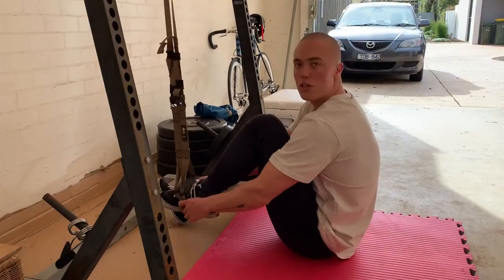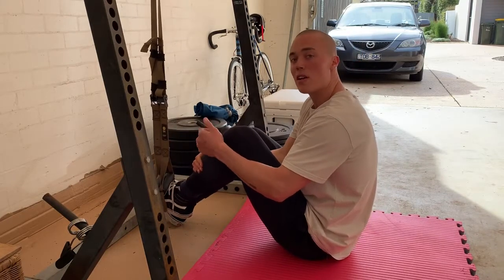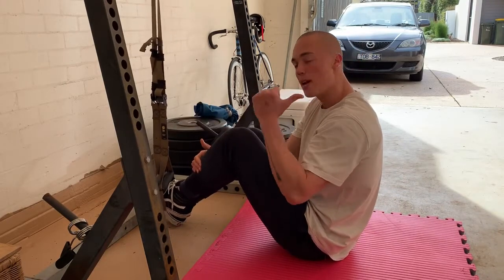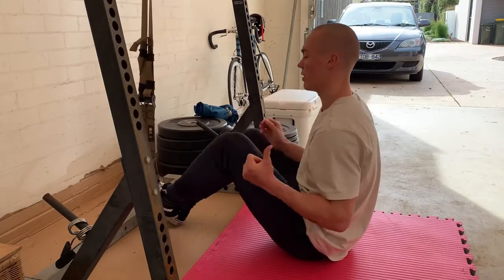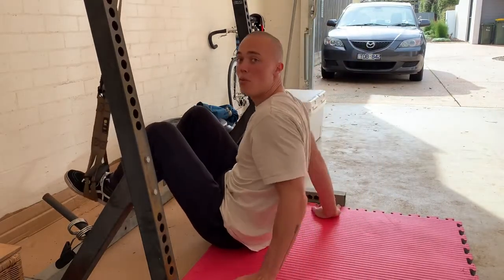The closer you go toward the rig or toward your feet, the easier it gets. The further you go away toward your shoulders, the harder it gets. So you want to set up at a distance which allows you to perform it with good technique.